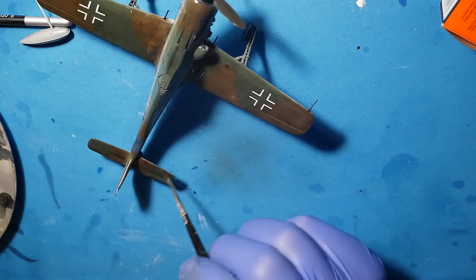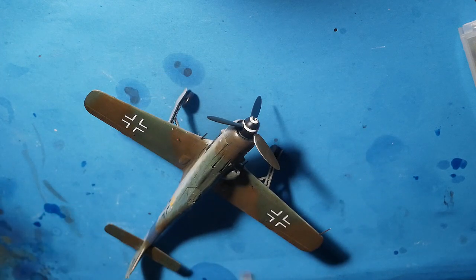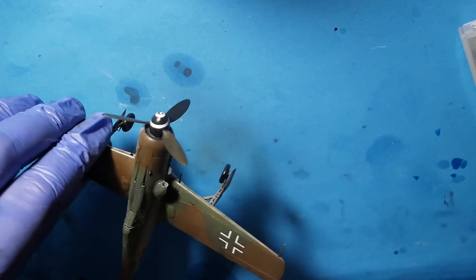I simply make the wash and remove the excess. That was interesting in the final stage because I use satin lacquer from Mr. Hobby, and it gives me a great result — a very nice satin look of the finished model.